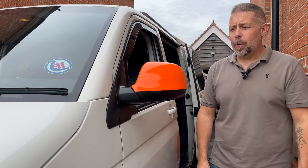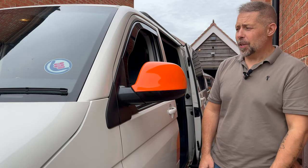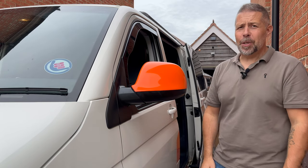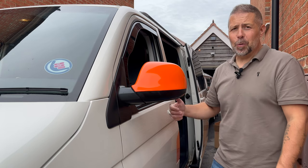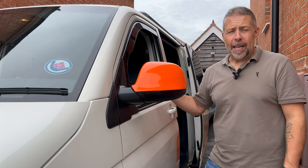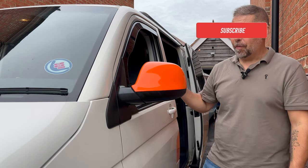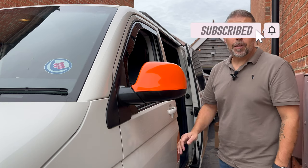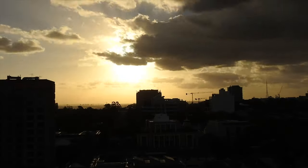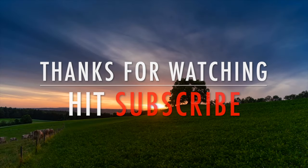That's it for this video - nice and simple, which is what we like - quick simple upgrades for the van. Some of you might say I should have got electric heated folding mirrors, but there's no point. Once I'm in the driver's seat and I've set them for my position they're never going to get moved again. The van's got a reversing camera so that's all good. I will get electric windows - that's on the list and it's going to be quite an extensive and expensive job - but I just don't feel the need for electric mirrors. Thanks for watching, don't forget to subscribe and click the bell, see you next time!